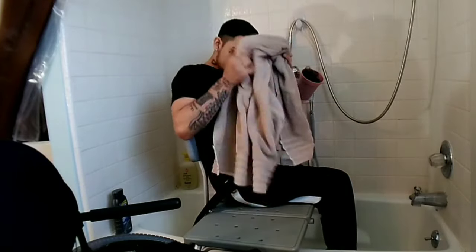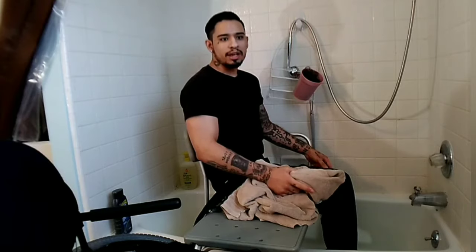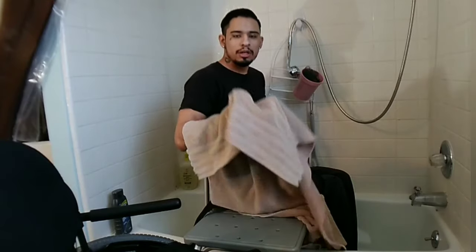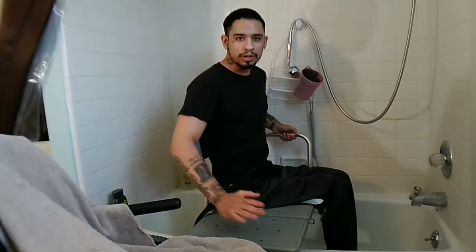Then I clean myself off — my head, my legs — the best I can. What I like to do is put my towel in my wheelchair so I'm not soaking the seat. I grab one end and just flick it over just like that, and now I can transfer without getting my seat wet.